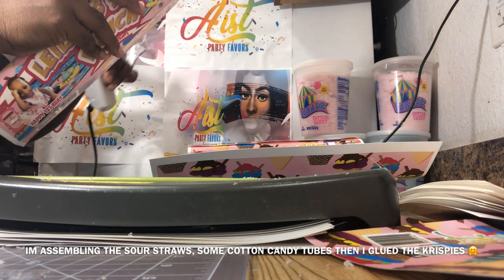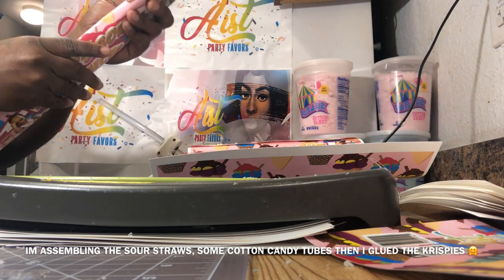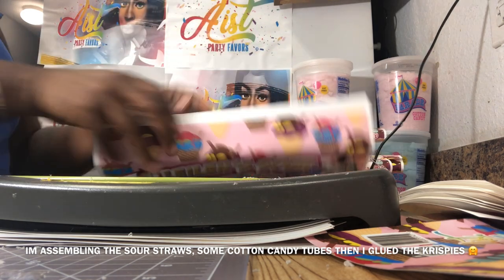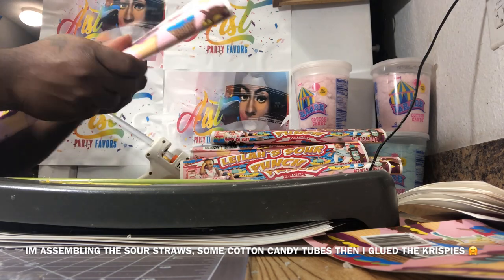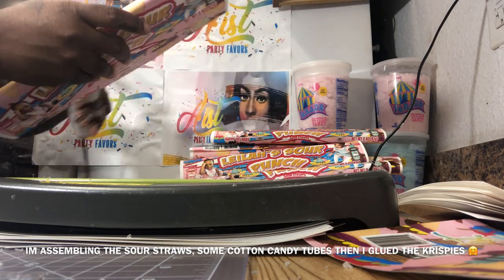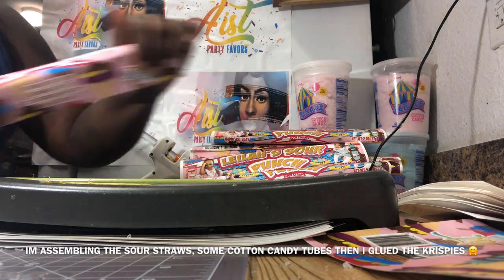I always wrap on the safe line first, then my greeting and message to my guests is on the opposite side. Once I do that I lay it to the side and let it sit so that the glue and adhesive can stick, and then I glue the ends later on.